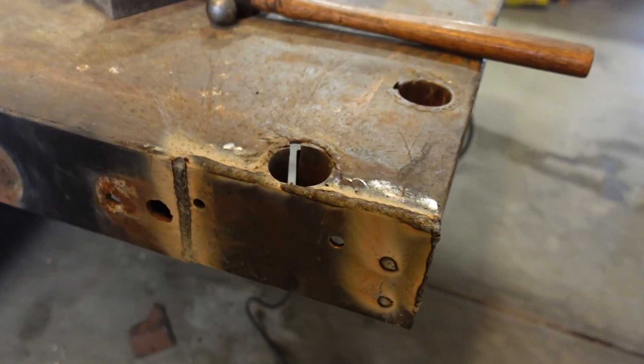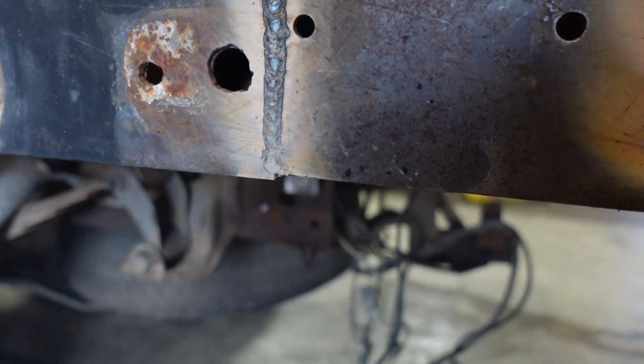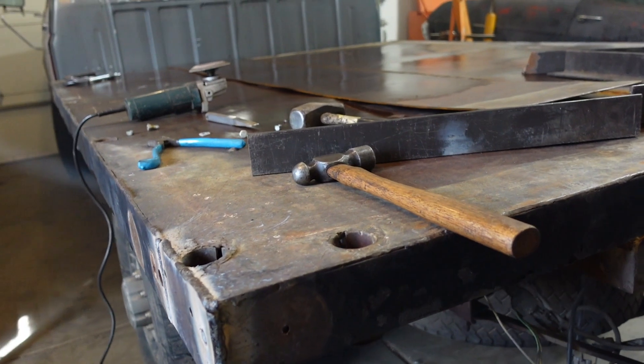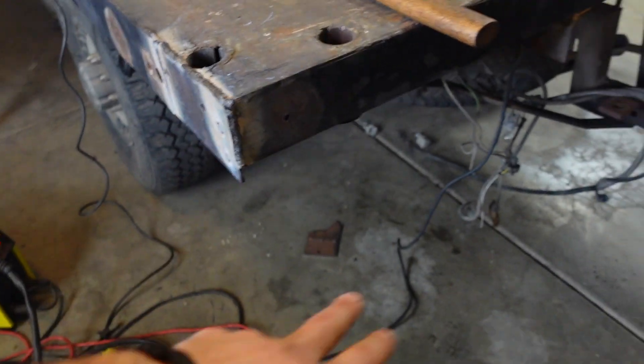One side done — doesn't look too bad. Got it a little bit too narrow there, so that kind of sucks, and those aren't even, but it's all good. At least that big old crack is filled up. I'll bust out the other side and then we'll start fabbing this rear bumper thing.